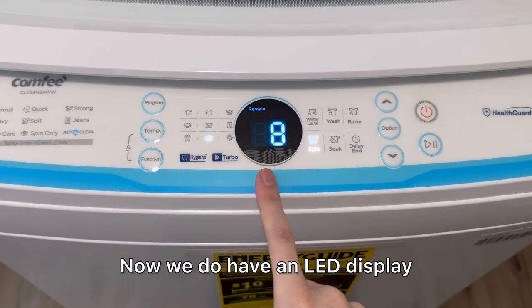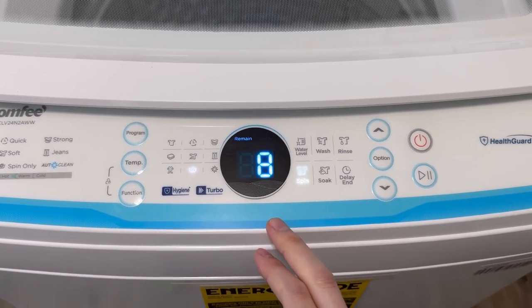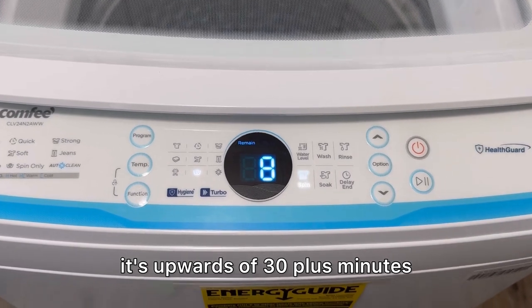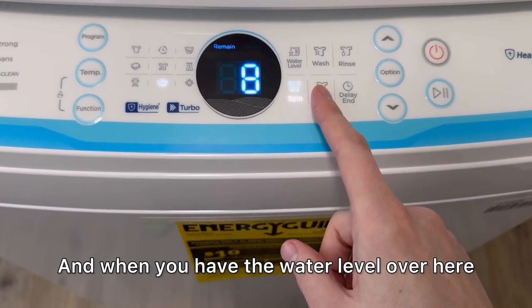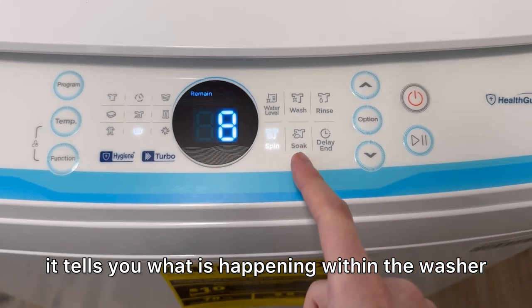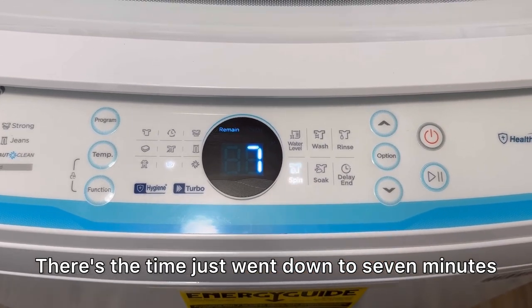We do have an LED display that tells you how much time is remaining. Right now we have eight minutes left. When I do a full wash it's upwards of 30-plus minutes, so it'll count down from that 30-plus down to zero. The water level indicators for the wash and rinse cycles tell you what is happening within the washer — the time just went down to seven minutes.